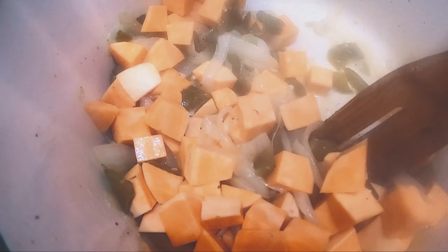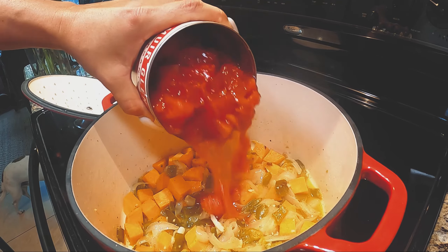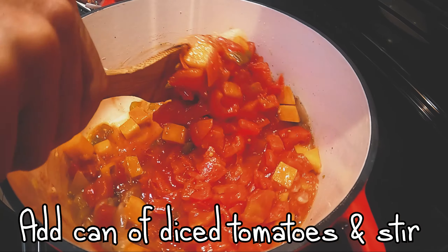Covering it is important so you don't reduce it too quickly. Then add your can of diced tomatoes and stir them in.